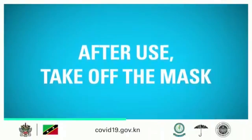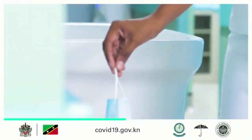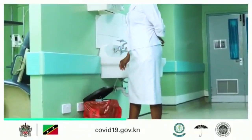Pull down the mask's bottom so it covers your mouth and your chin. After use, take off the mask. Remove the elastic loops from behind the ears while keeping the mask away from your face and clothes, to avoid touching potentially contaminated surfaces of the mask. Discard the mask in a closed bin immediately after use.